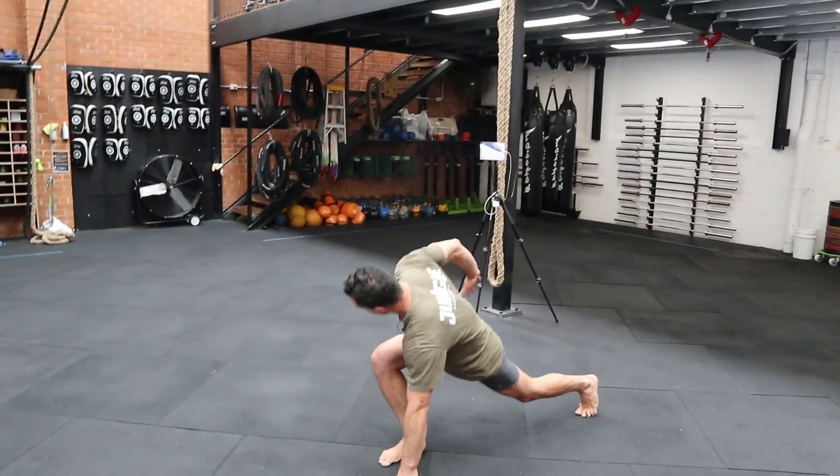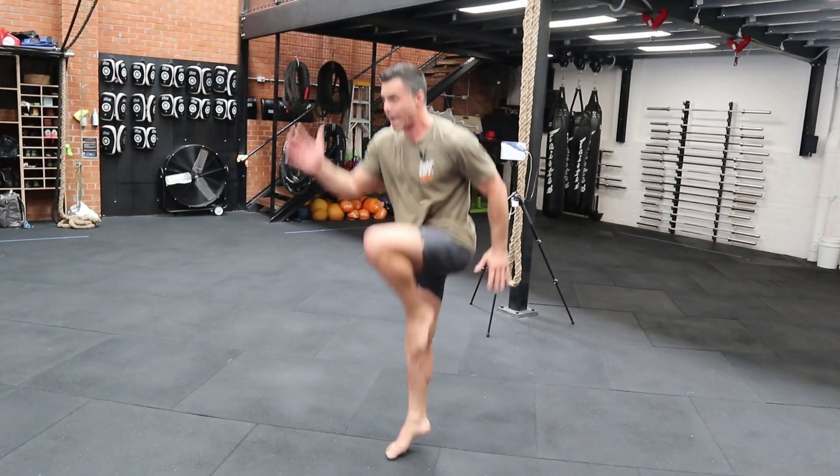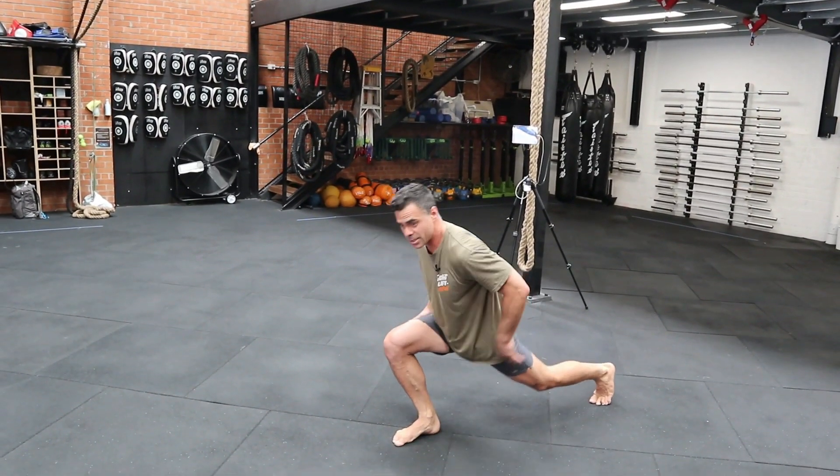Touch the floor, pull. Elbow comes back behind. Action in the rear glute, and deep into the lunge.